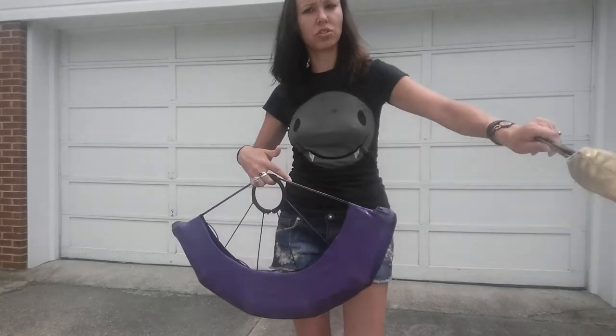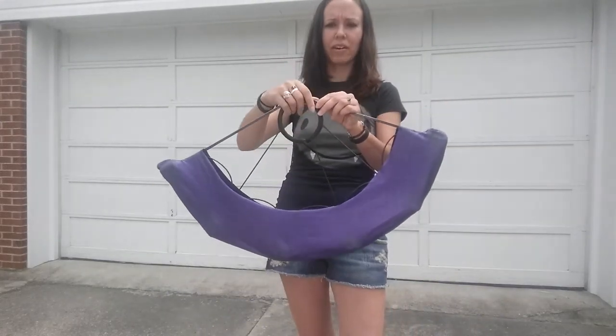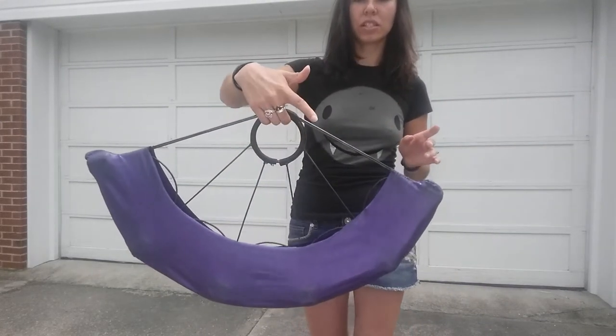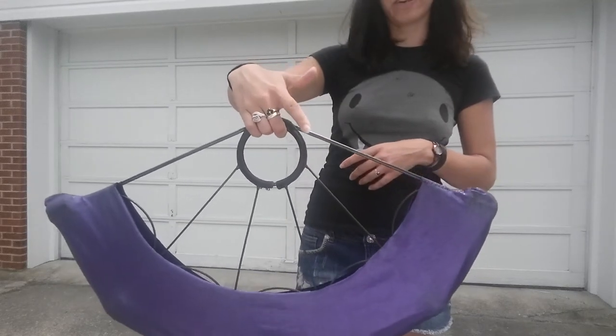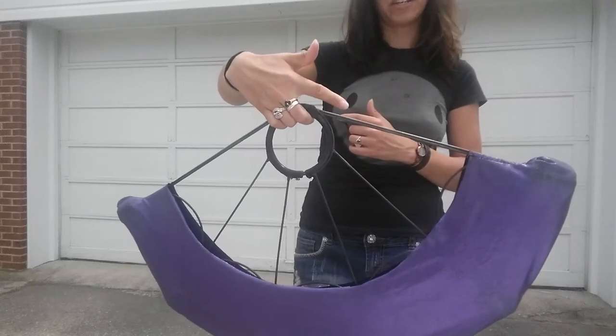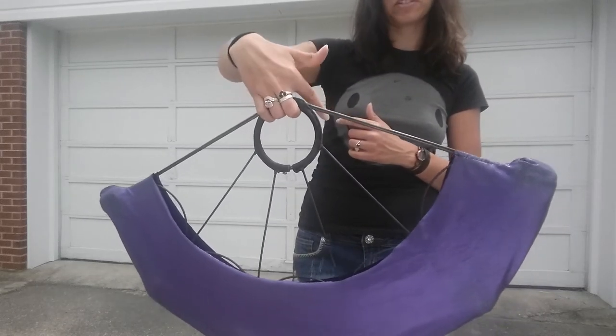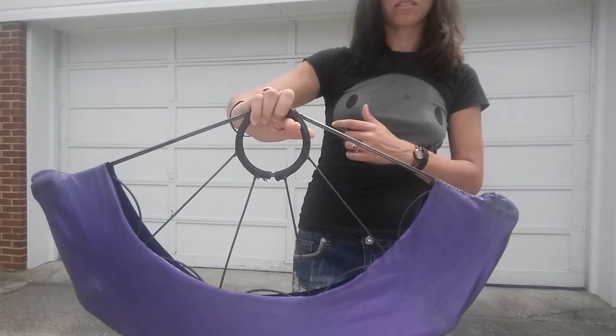The scissor grip is really particular to Russian grip because of all the space that we have right here. What it is, is you're just gonna take three fingers and cradle your fan like this with your palm facing back, and you're gonna leave your forefinger out. Then you're gonna take your forefinger and slide it into the fan like so.